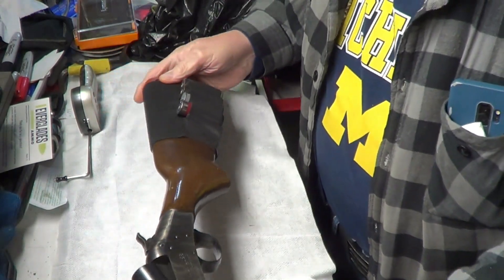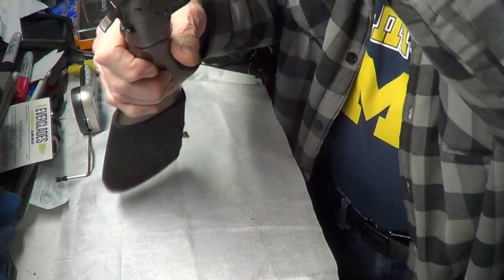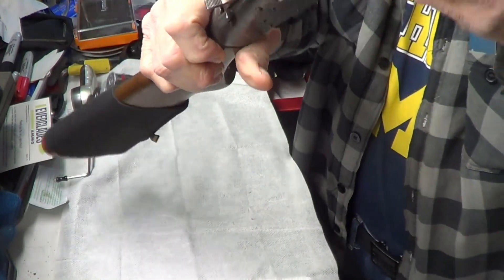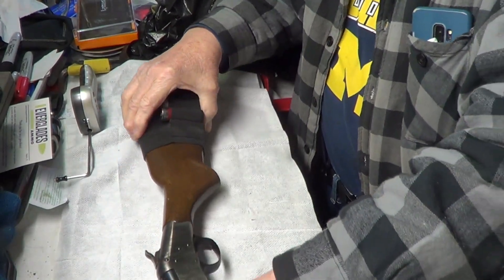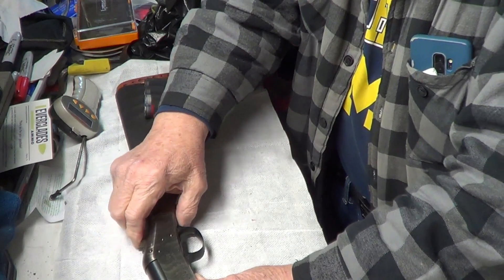So we're going to try to do a trigger pull on this bad puppy. And as you can tell it is empty. Let's see if we can get this in frame — let's cock her back.